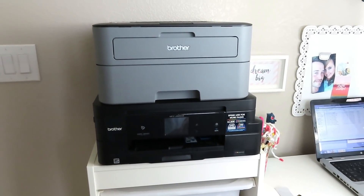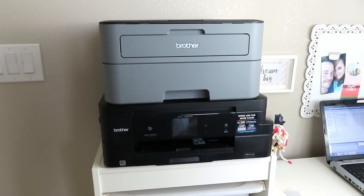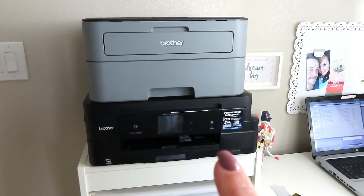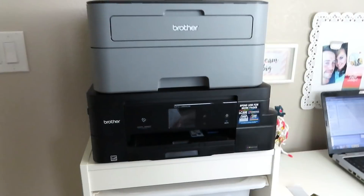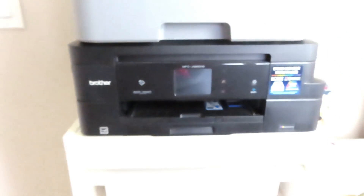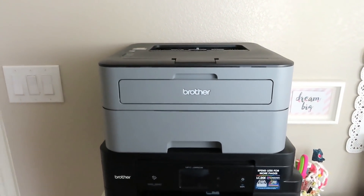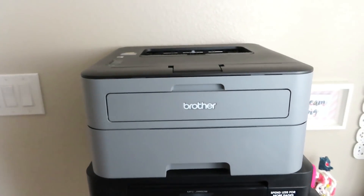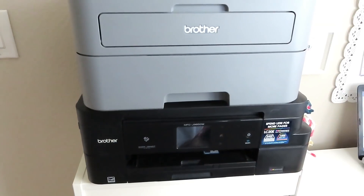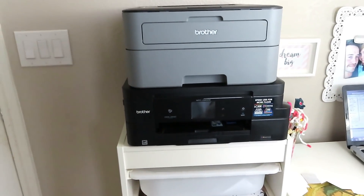I want to start by talking about my printers. Both are Brother. I have gone over my printers several times, so I'm just going to brush over this. The key when you are printing foiled stickers is that you have to print the colored section with a color inkjet printer — this is a Brother MFCJ95DW, linked in my Amazon shop. The one above it is a Brother laser printer; it only prints black and I think I bought it for about $98. I'm not saying they're better than any other printer, but those are the printers I use every single time.